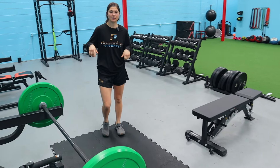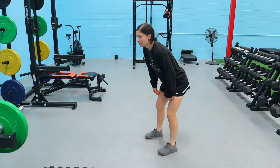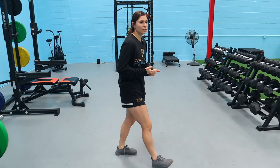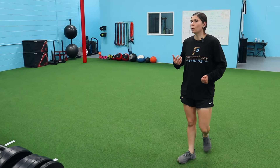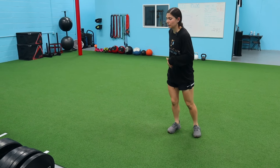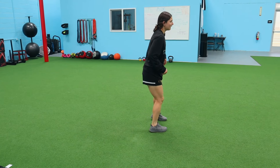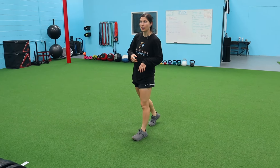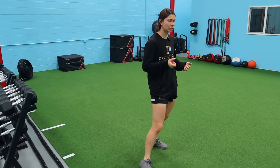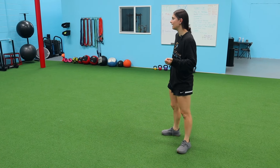One of the reasons I absolutely love hang cleans is they train rapid hip extension. As you can see in the clips, there's a good load and then a rapid hip extension out. As athletes — especially in soccer — almost everything involves hip extension: jumping, sprinting, changing directions. As you're exploding out of a cut, your hips are extending. If you don't do hang cleans, you can also do shrugs or kettlebell swings — anything training that fast hip extension.